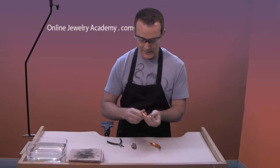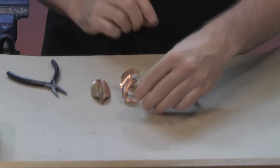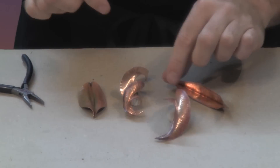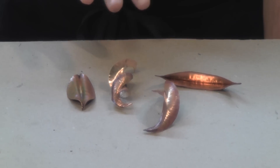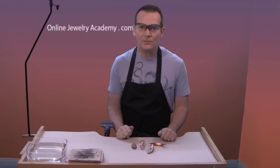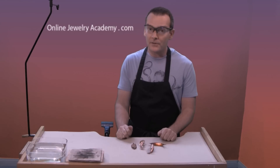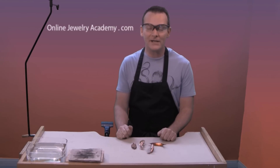Let's bring out our original one again. So you can see we can get a variety of interesting shapes and colors using a very simple technique. I hope you enjoy working with the fold forming technique — check out our other videos and our other products available on OnlineJewelryAcademy.com. Thanks for watching! We'll see you next time!